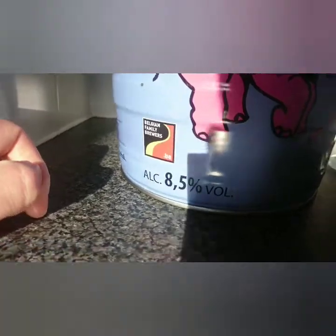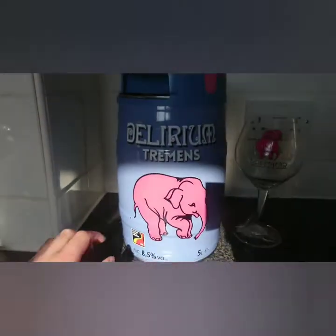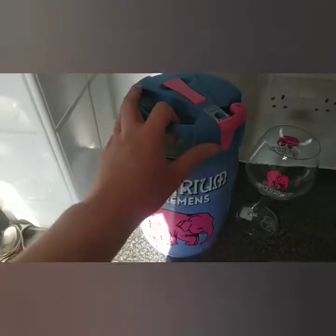There you go — 8.5% ABV, you can see there it's 5 litres. A beautiful design. This cost me quite a bit of money but I'm just going to show you the ins and outs.